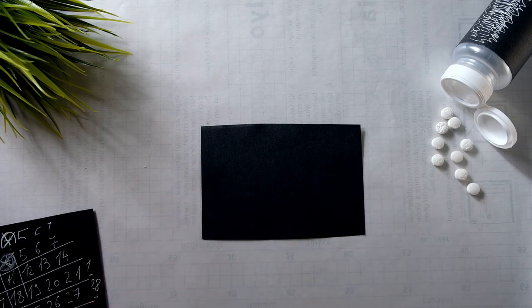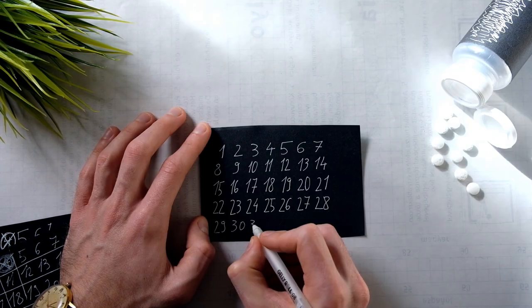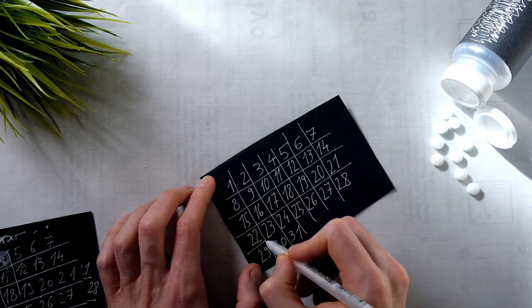So once I have my small piece of black paper ready, I start drawing numbers representing the days of the month. I'm building a calendar. I then create a simple structure by adding borders, and that's it.